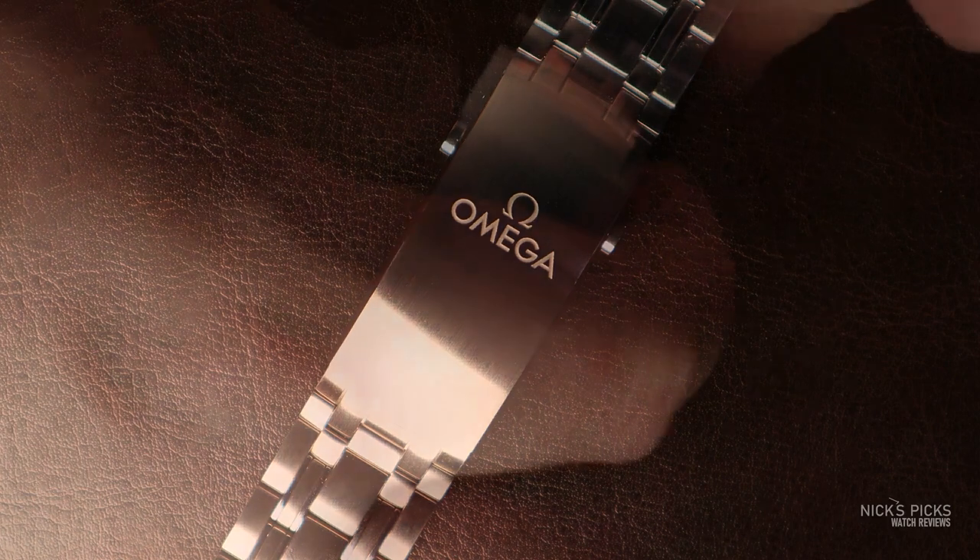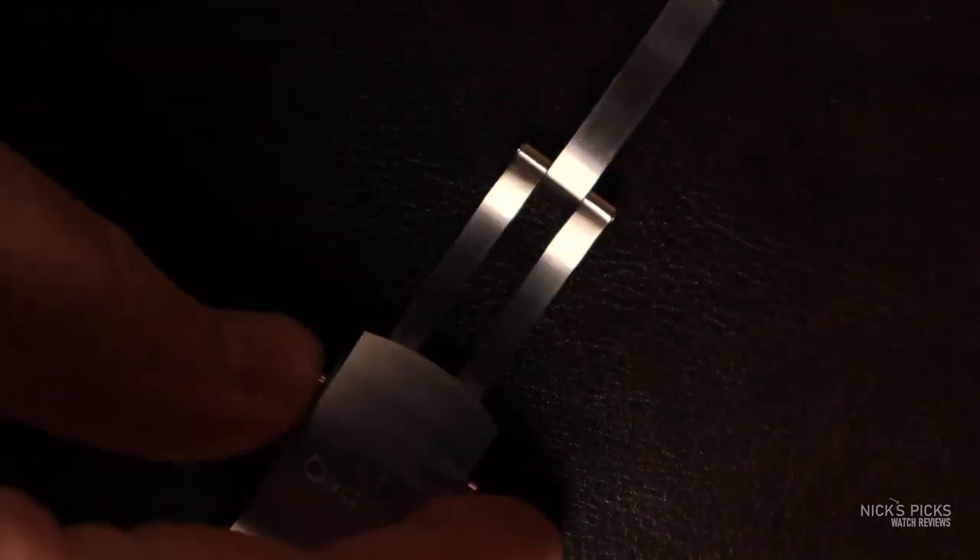If you buy this watch, it's going to come without this NATO — you'd have to buy it separately, and it's kind of expensive straight from Omega. So what is the bracelet like? Well, the bracelet is actually pretty good. I don't really have a lot against the bracelet. If we look at the clasp, the clasp is exceptional — it's a push button milled clasp.